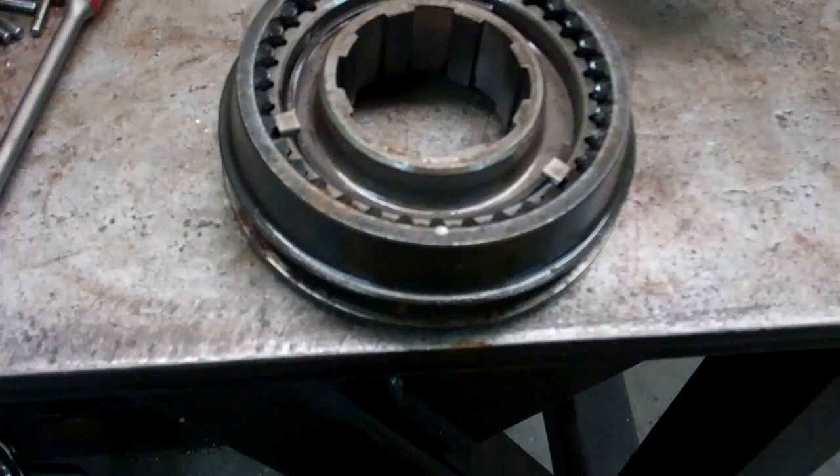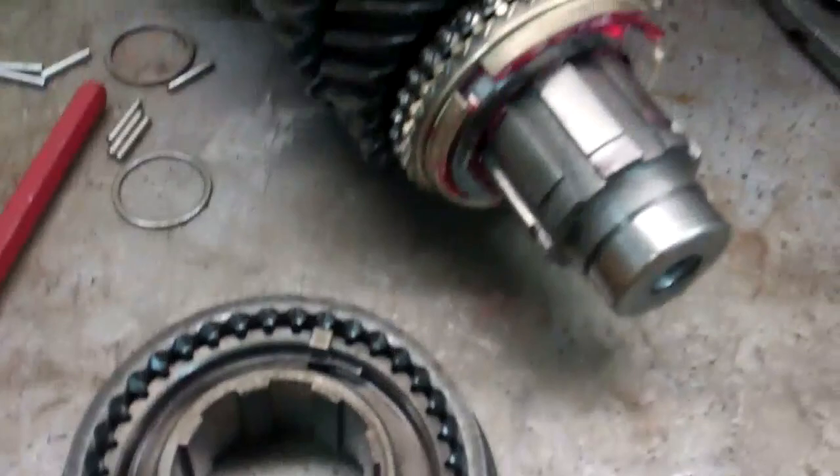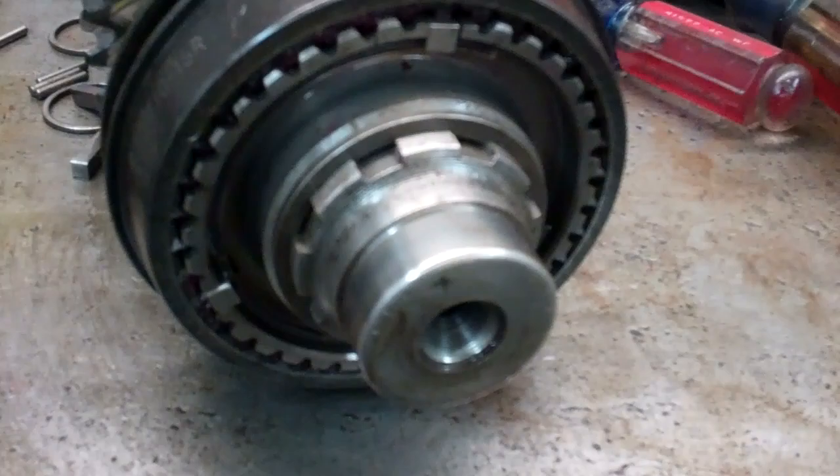I just got third gear and the synchronizer on. Next the slider goes on — I just got to clean it up, put the springs and those little pieces in there and then put it together. I got that slider in and the snap ring on it. When you put these snap rings on, you should take a punch and go around it and make sure it went down in the groove.